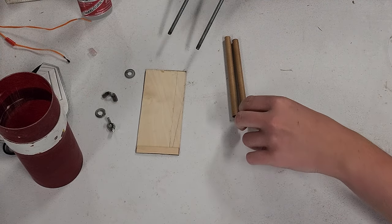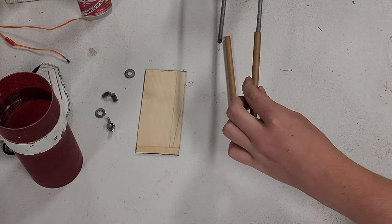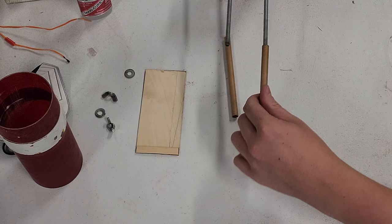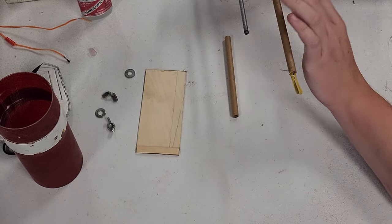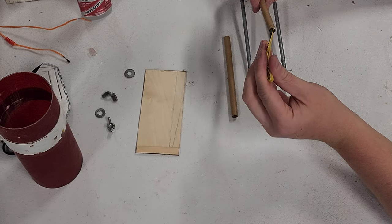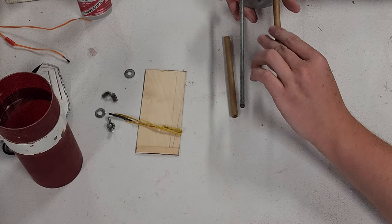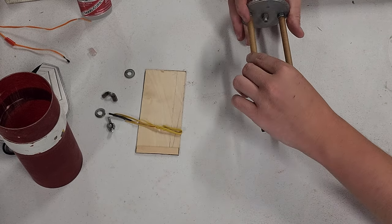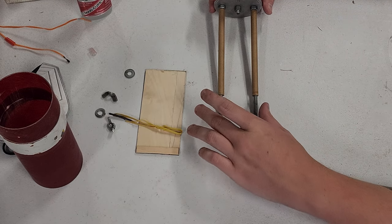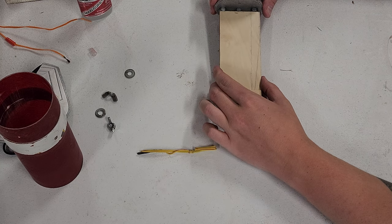These are just igniter tubes from Aerotech motors, and they fit right over quarter-20 all-thread. What you're going to want to do is get those lined up so that they're equidistant.